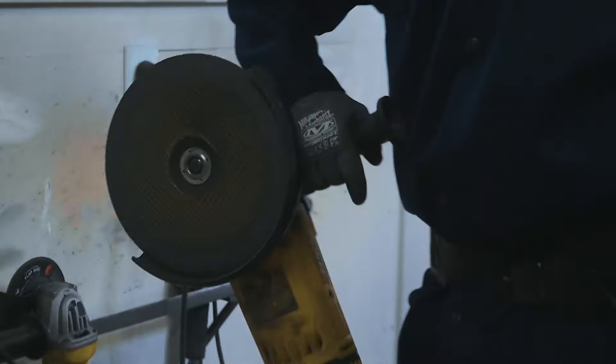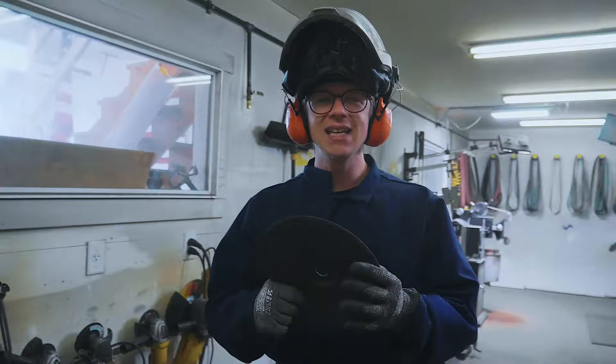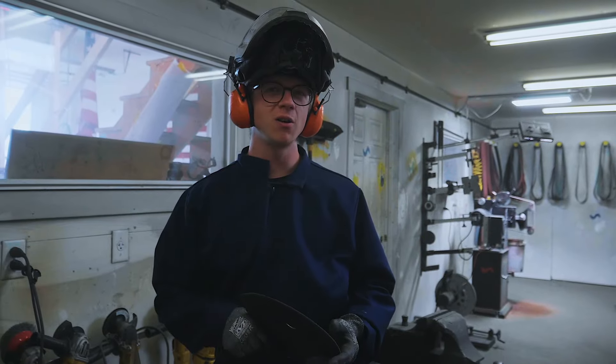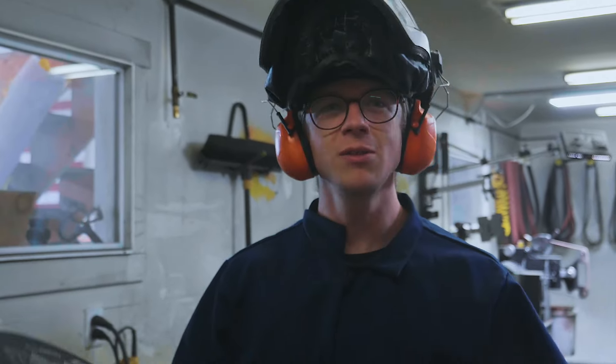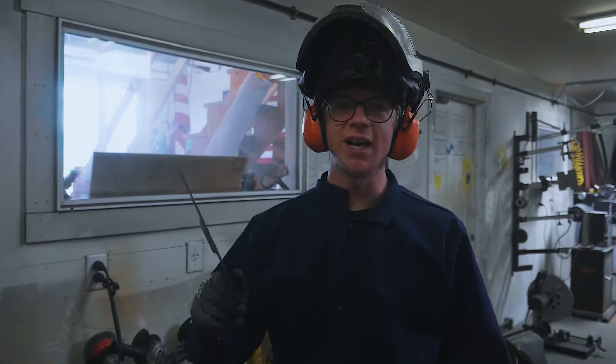Key things to think about: this grinder is monstrous. It's huge, it has so much power, the blades have so much inertia — it can kick right out of your hand. That wheel's going to be spinning for a long time. You can take off a leg, cut your femoral artery, have a really bad day. Safety is number one. Don't do stupid stuff with angle grinders. These tools can kill you. Safety first.